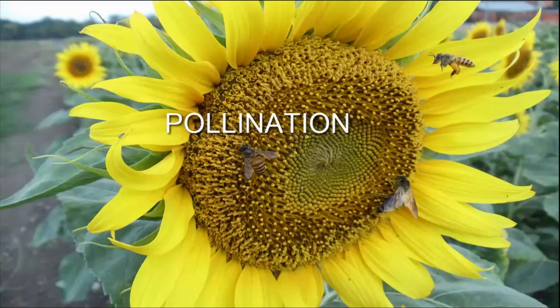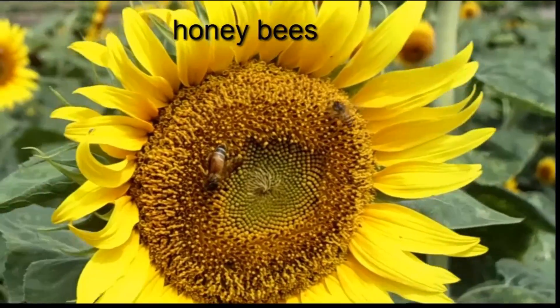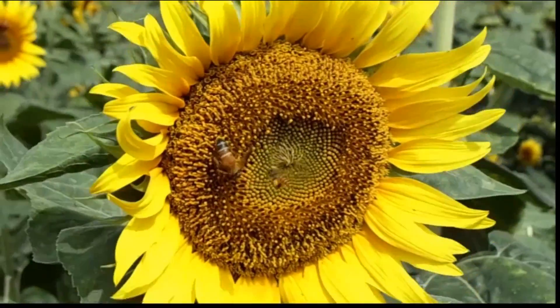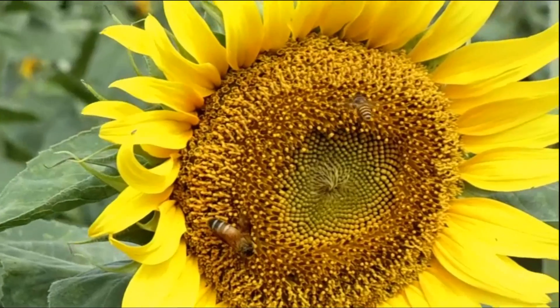Pollination: Sunflower is an open cross-pollinated crop, with bees usually the main agents to ensure high seed set. The pollen sticks to the body of the insects and moves as the insects move to other flowers. Keeping beehives at the rate of 5 per hectare improves seed setting.